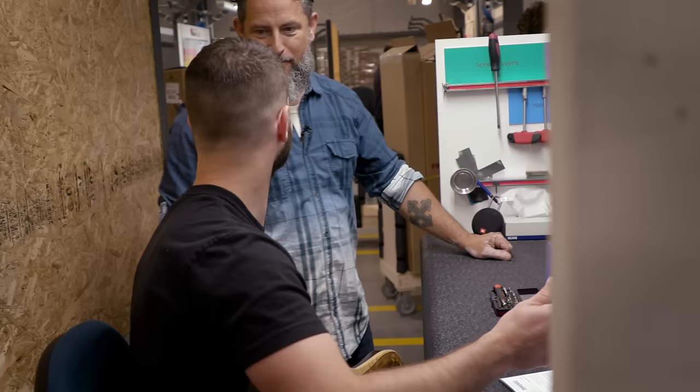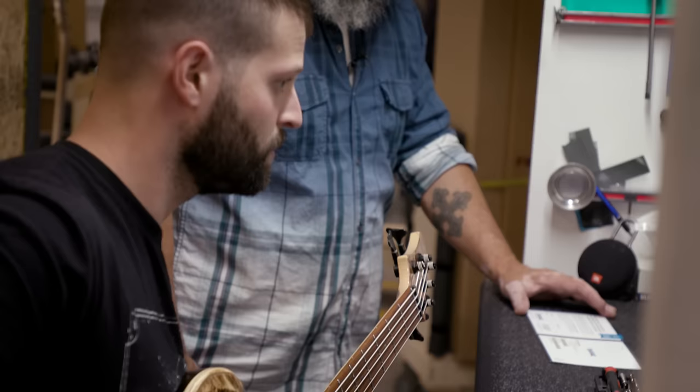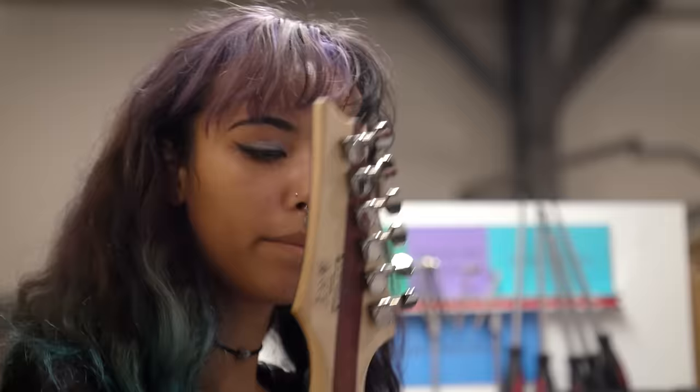Hey, we're down here at Sweetwater's Guitar Gallery. I'm Chris, the Guitar Gallery manager. This is Jason Dalich and I am the QT and guitar trainer for all of the technicians here in the Guitar Gallery as well. We're gonna take you through a walk of what we do and show you how much we love guitars.